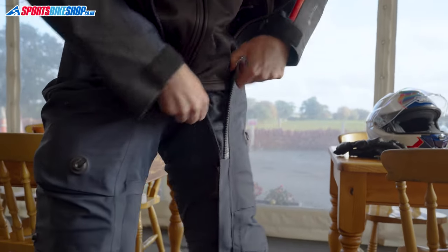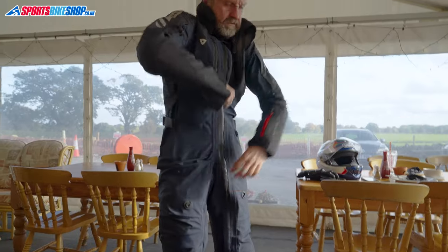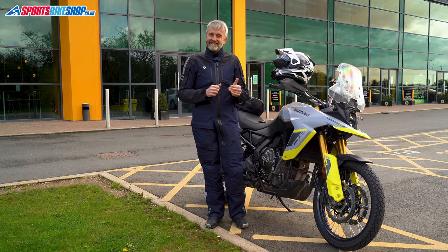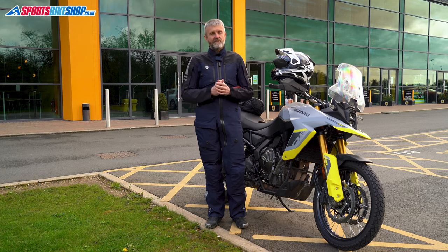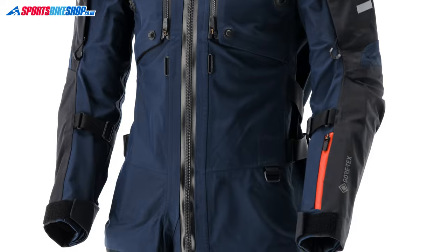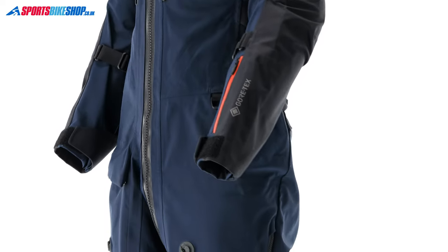With plenty of practice, it takes about 40 seconds to put this suit on and about 20 seconds to remove it. That's not as quick as some people could get into and out of an Aerostitch suit, but the main zip from ankle to collar on this suit isn't as easy to do up as an Aerostitch zip — and there's a good reason for that. It's a lot more resistant to rain. This suit runs a TiZip Master Seal fastener, which is very heavy duty and incredibly protective in wet weather.